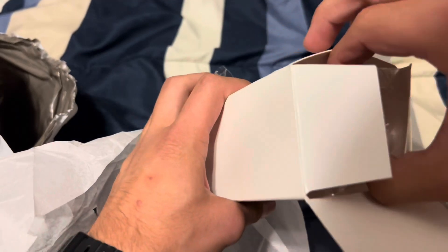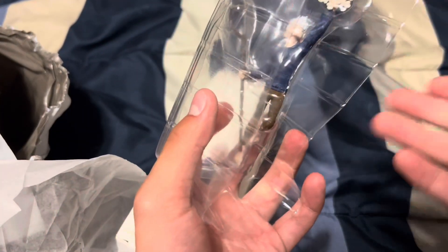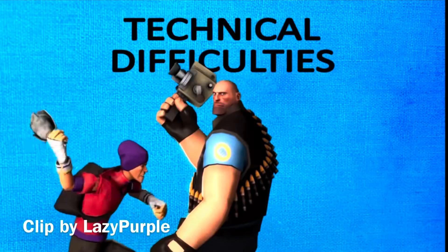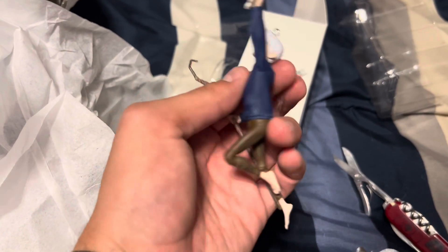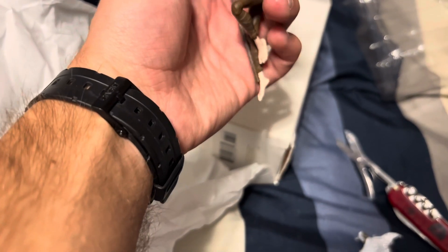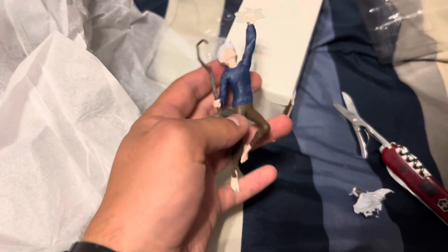It's a clear packaging on the inside — it's usually, like, paper inside nowadays, but it's still pretty cool. Sorry about that, guys, but here's the ornament and it's actually pretty cool. And he's just flying like he is in the movie.